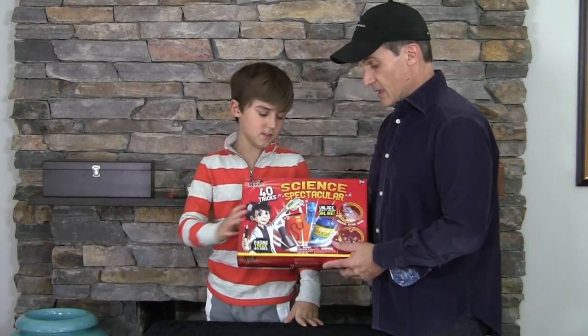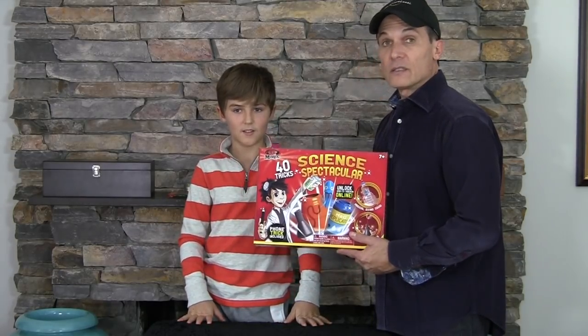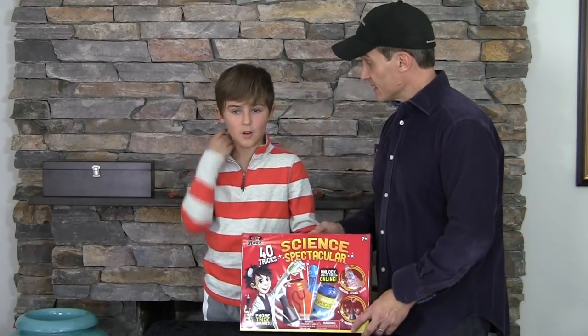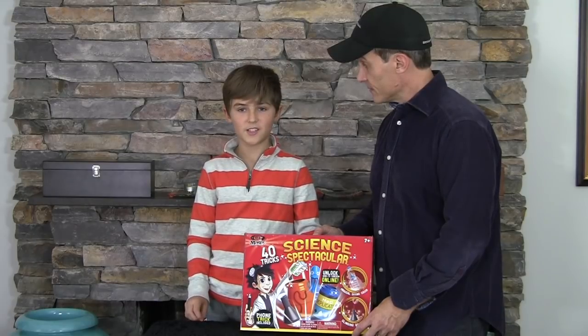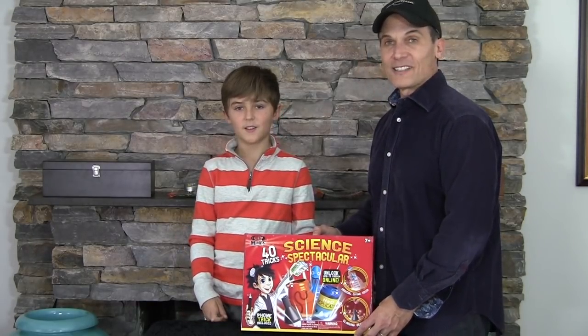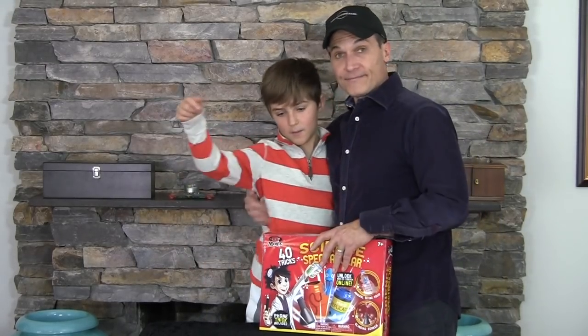That is the Science Spectacular Magic Kit by Ideal Toys. Thanks for watching. And remember, those who do not believe in magic will never find it. And the true magic is love. Share some love, share some magic. We'll see you next time. And remember to subscribe. Bye. Poof.